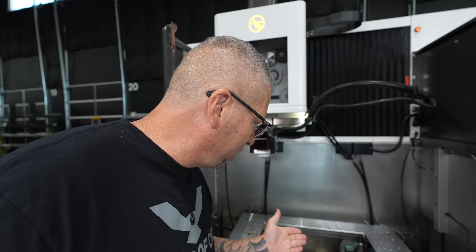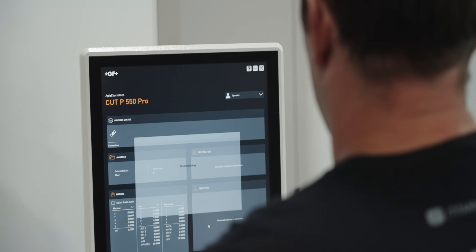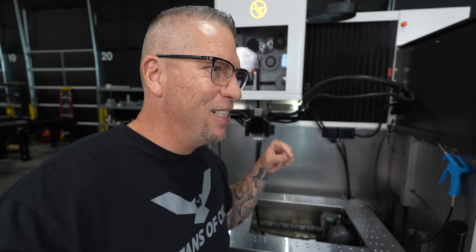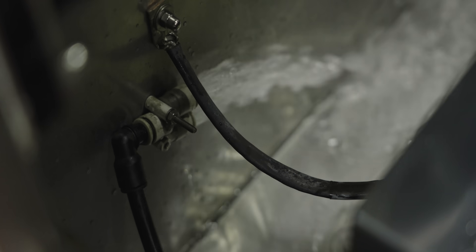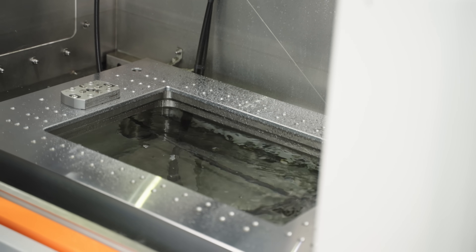Another thing that I thought was crazy impressive is how fast the water fills up. Let's just fill the water up right here — bring it up to the table. We're just like little kids having fun with this new crazy machine. Ready? Let's do it. Look at that — you can see it. Now the DI water is right here.